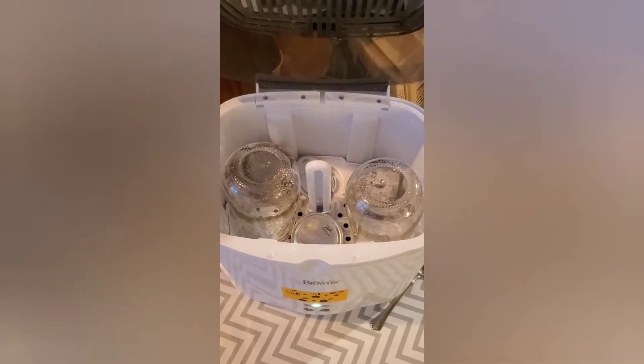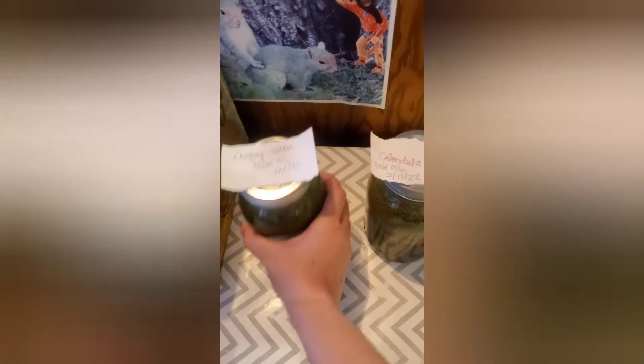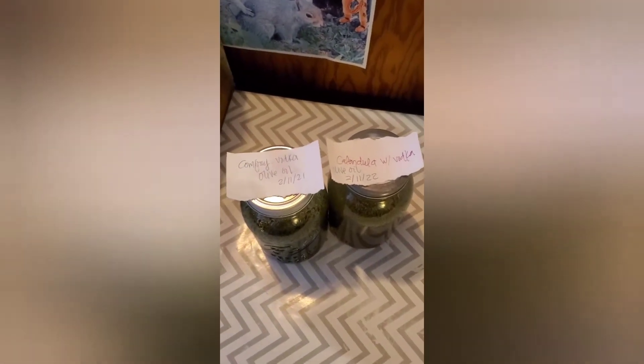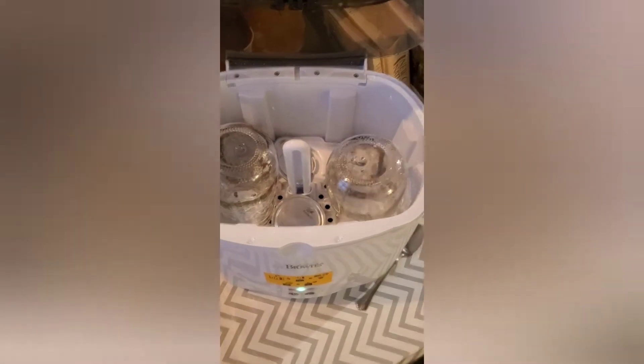Those are the jars that I'm going to strain the comfrey and calendula into. If you look at it this way you can actually read the labels. One jar for each of those — I've got my cheesecloth ready and those have been sanitized and dried.